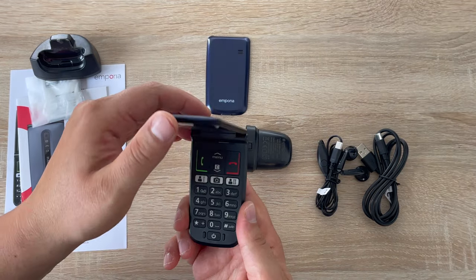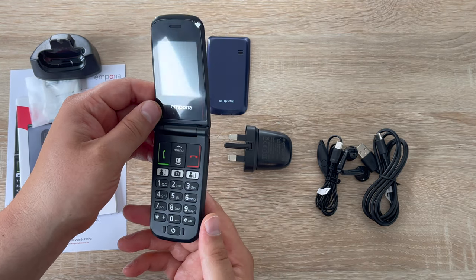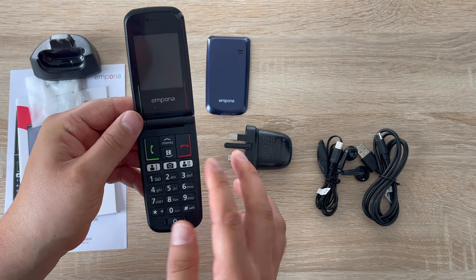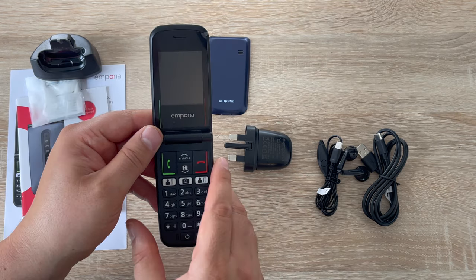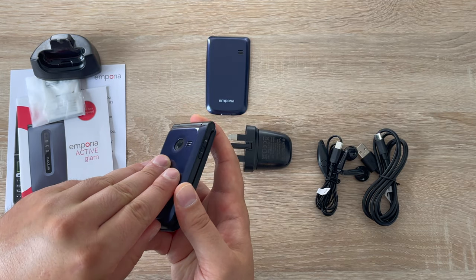Looking at the device itself, it's a clamshell design which I used to love. Let me know what your favourite was — mine was the Samsung one. It has large, very tactile buttons with no touchscreen, which is really nice. We've got a large power button at the bottom, but before we power on we need to insert the battery.